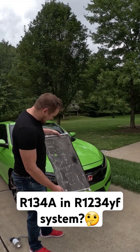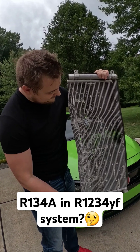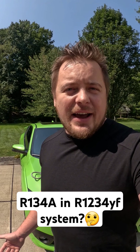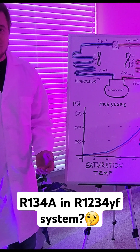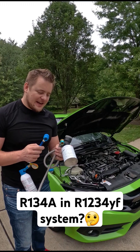The radiator was completely trashed because it was a front-end collision and I had to replace it, so I decided to use this to my advantage. I'll go ahead and buy 134A and see if it will work just as fine. But there are a few things you need to know. By my very scientific conclusion, 134A should work — it uses different style connectors.